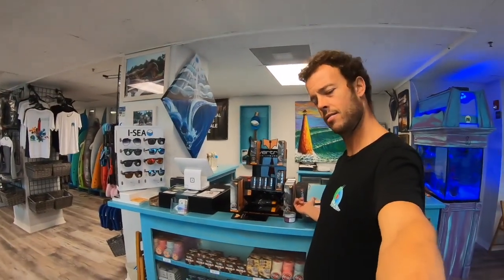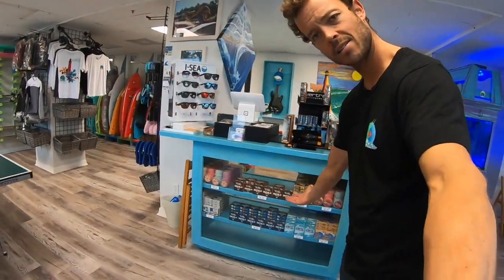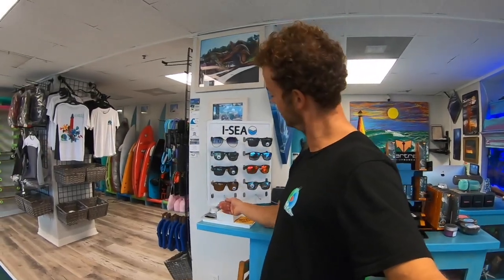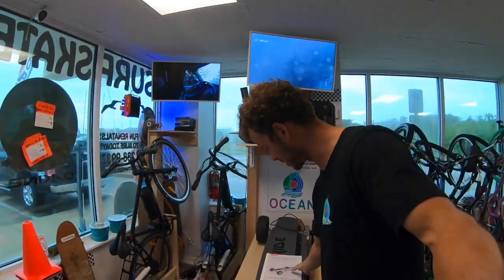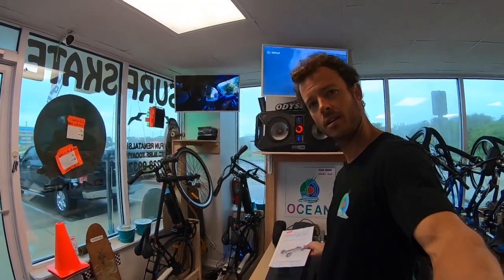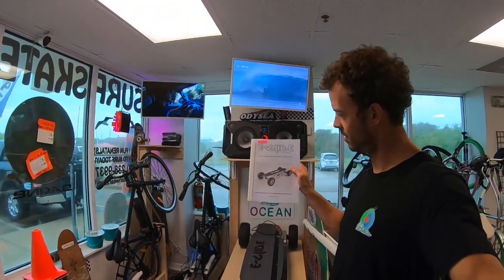That concludes our episode today. Thanks again for watching. Stop in and grab a leash, traction pad, surfboard, skateboard, Virtua sunscreen, surf wax, IC sunglasses. Rent a bike — we've got all these bikes for rent. And this is the Christmas present of the year right here — who's going to come in and buy this for their kid?